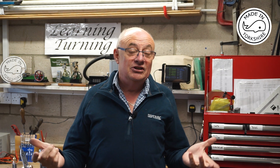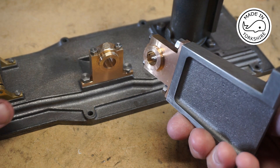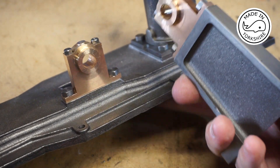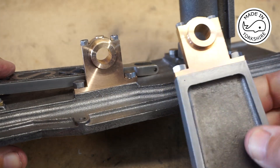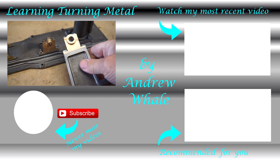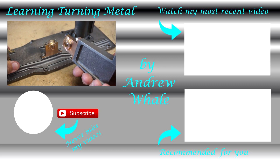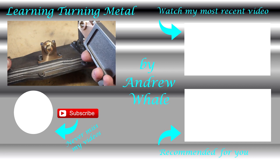What I haven't done is drill the holes for the oilers, because I wasn't too sure what type of oilers to get - so if anybody has any suggestions on that I'd be really pleased to hear from you. I hope you like the results so far and I hope to see you later.